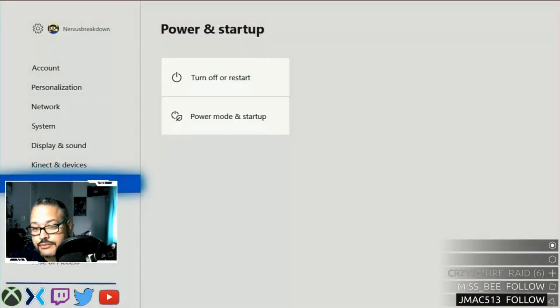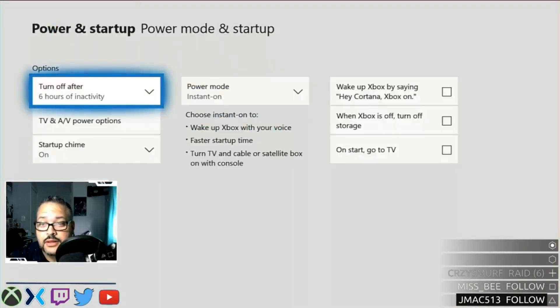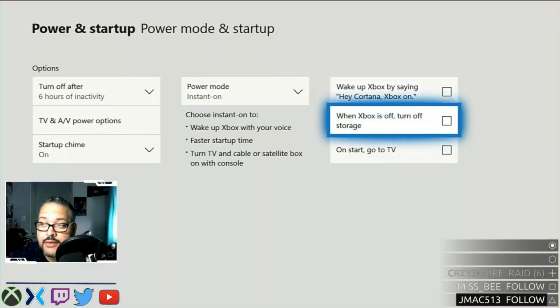Go to Settings, then Power and Startup. Go to Power Mode and Startup, and make sure Power Mode is set to Instant On. Then check that the hard drive option is unchecked. This is how you get your automatic updates running in the background — make sure Instant On is enabled. All right guys, take care.